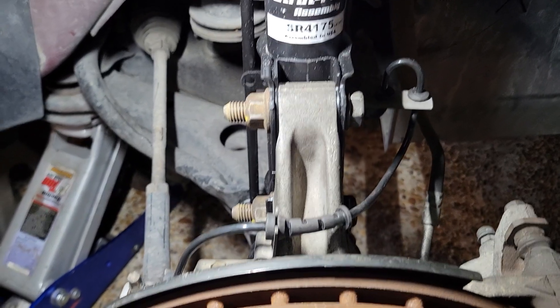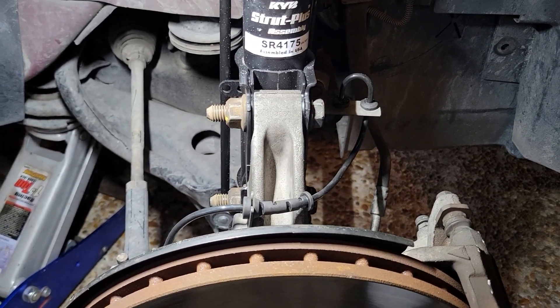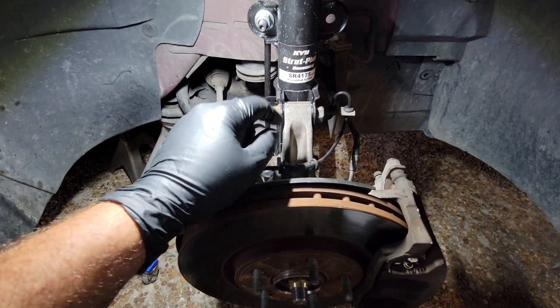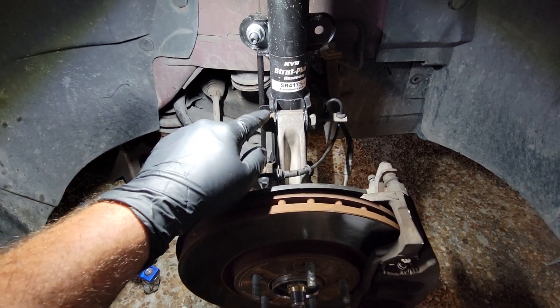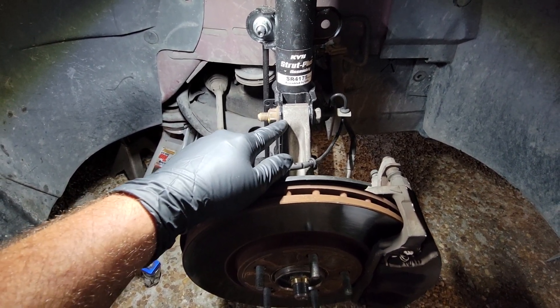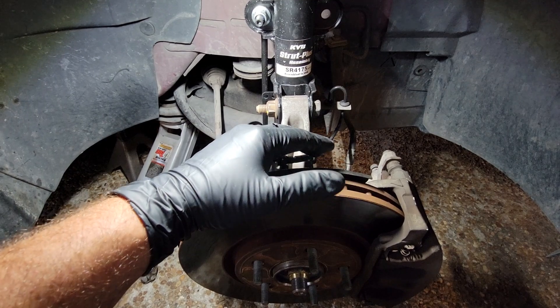Here are the two bolts I'm talking about right here — these hold the strut to the knuckle. Anytime you take these two bolts loose it's going to throw off your camber, which is your positive camber and negative camber.